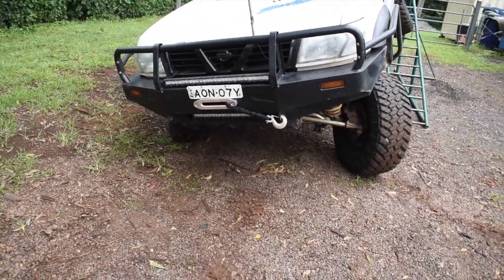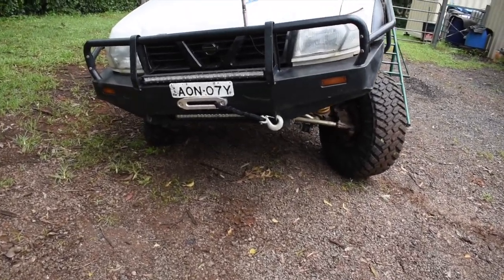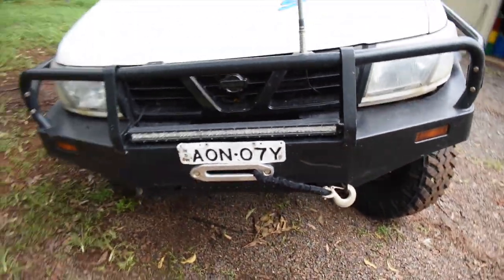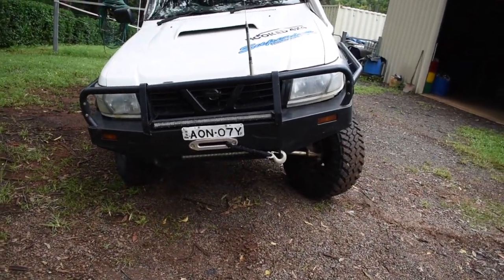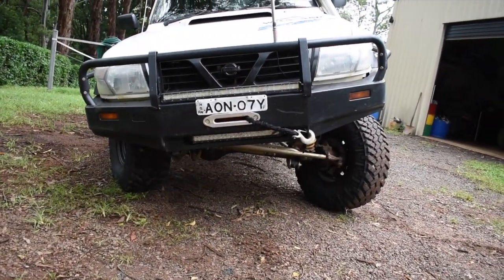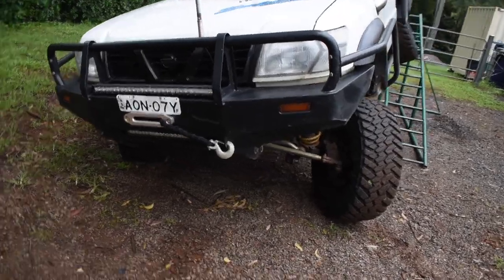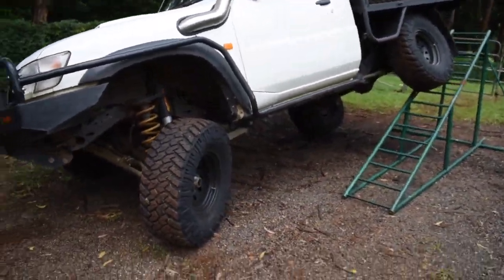Got an ARB front bar — or genuine bar, I think it is — and then I cut and modified it to put a front winch in. Just running the Dominator X winch at the moment — it actually works well. Two light bars, one sort of tucked up underneath there, a slimline one there just for maximum airflow. There's a TD after all. We'll give you a bit more rundown.